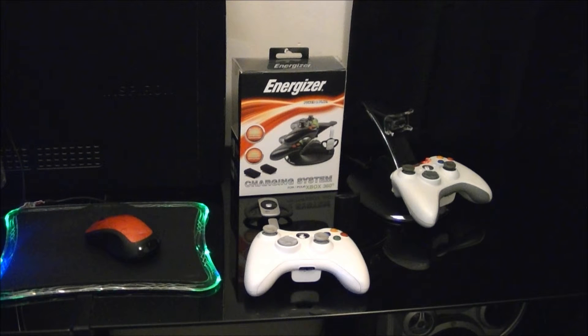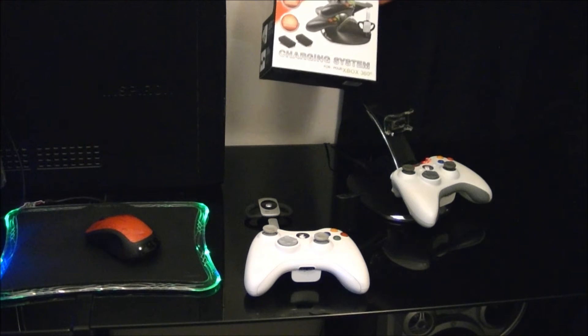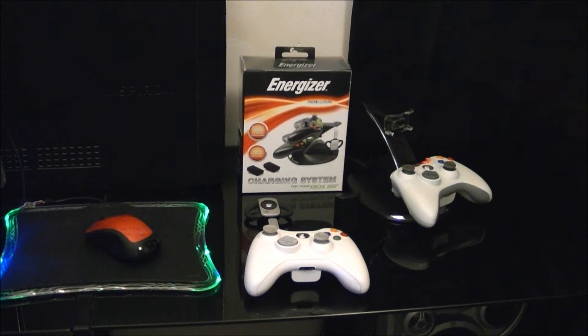Hey, how's it going? Got a game system accessory review here. Got the Energizer charging system. Picked this up for just about $30. You can probably get it a little bit cheaper online.